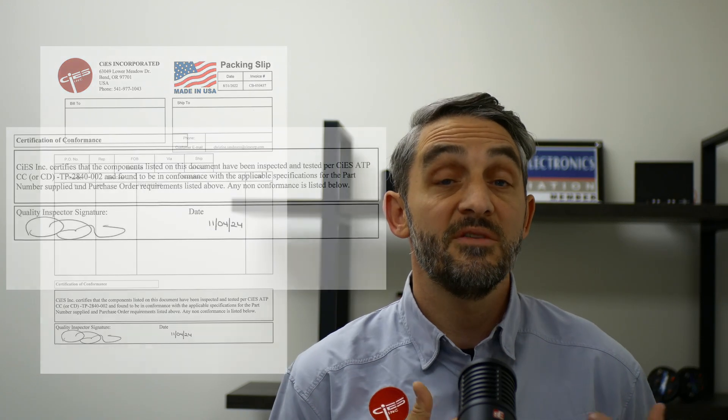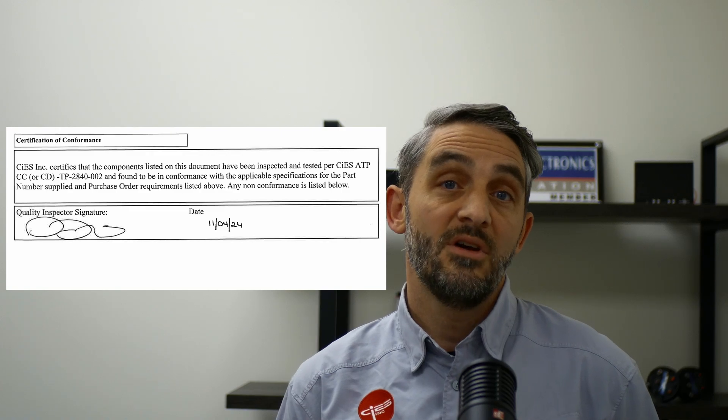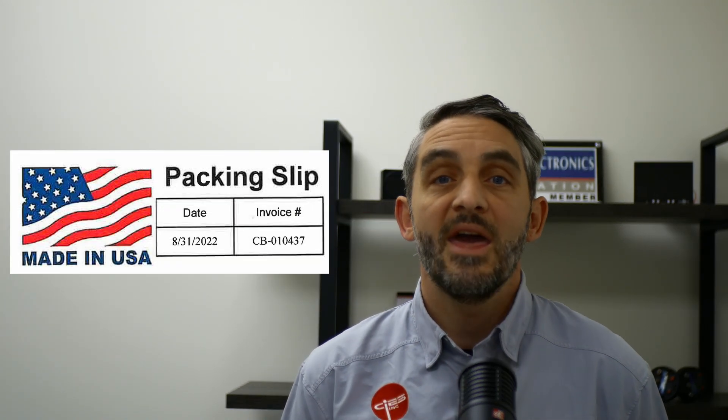Let's start with the box that your new senders came in. Affixed to the outside of this box will be a packing slip. At the bottom of this slip is the certificate of conformance. This document will be necessary for your records — make note of the number on the top of this page, as any troubleshooting down the line may need this.